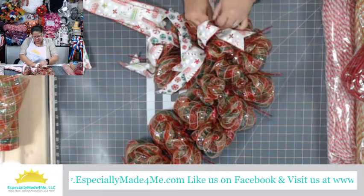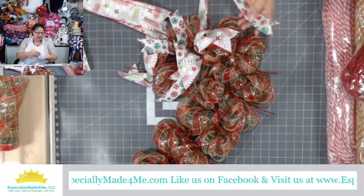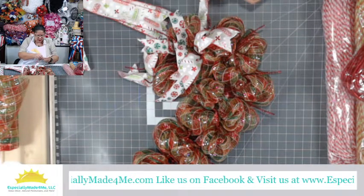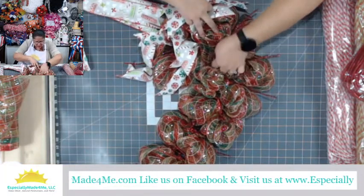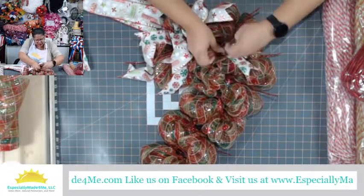Maybe for Christmas we'll do a couple of the other methods and do some without the ribbon. I like the ribbons, I just think for these it kind of makes it look a little too busy. I like being able to see the mesh when I use the multiple-color mesh. If it was a plain mesh, probably not as much.